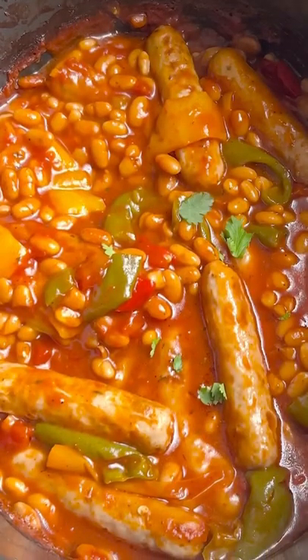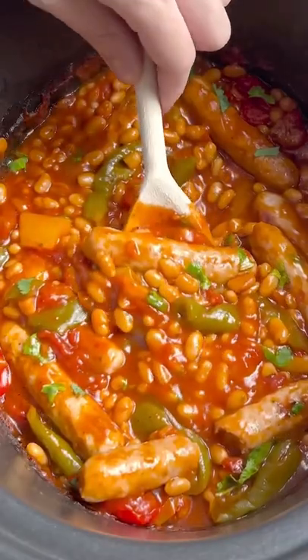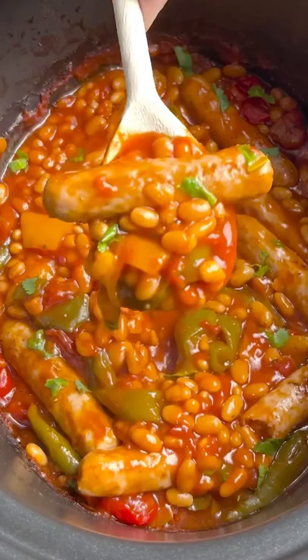I've actually made a big batch of this one so we can have some homemade ready meals post operation. Has anyone got any other ideas of things I could make ahead? I've only got tomorrow to prepare now.